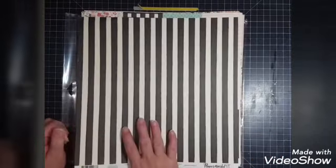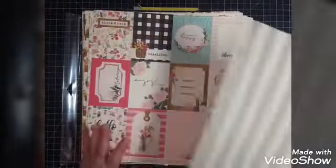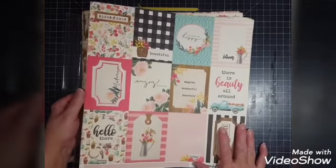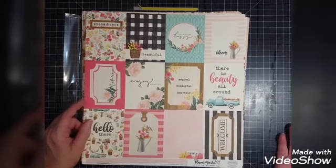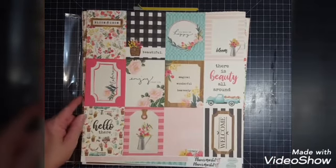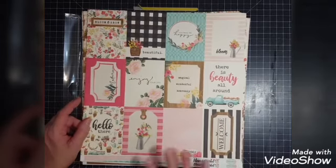This one called Flower Market Floral — most likely will be a background paper because I love stripes, so I'll probably keep that one for background. This one here I said I'd probably cut up into embellishments. It can be used for pocket scrapbooking or tucked around pictures in regular 12 by 12 scrapbooking or memory planners. I'm probably going to cut these out — I feel like I'll use them more cut out. This is called three by four journaling cards.